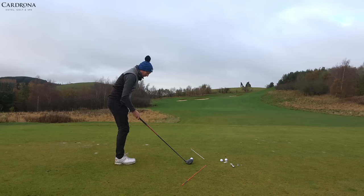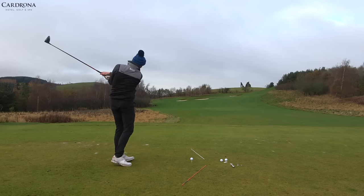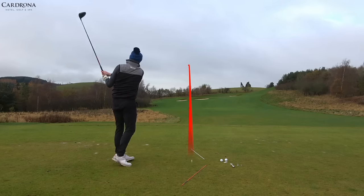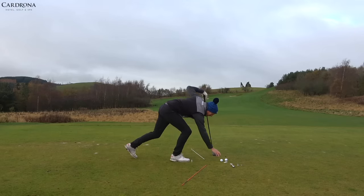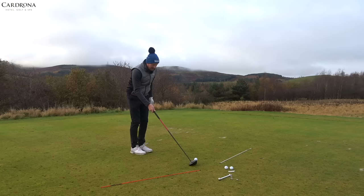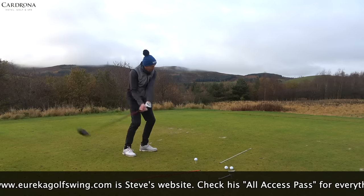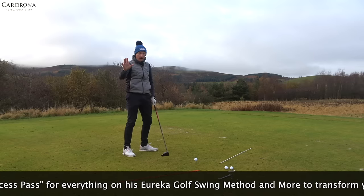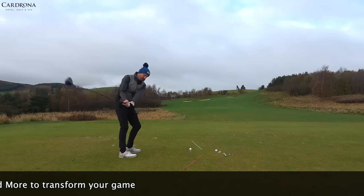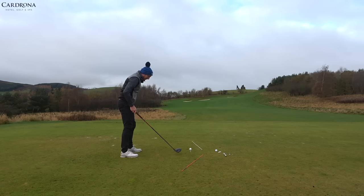Doing that ball again — feet together, one clubhead apart — brilliant, round and round, adhering to the canes and swinging around the body. Ball number three: we move the foot slightly further apart, so now it's two clubheads. We also splay the lead foot out slightly, which encourages a little more body rotation. Still not full power, not full speed, just controlled. So: one, two clubheads, flare that left foot out — there's a little bit more speed now but still not full.